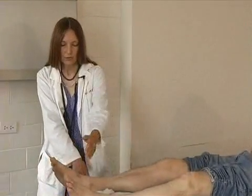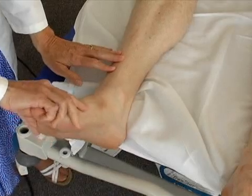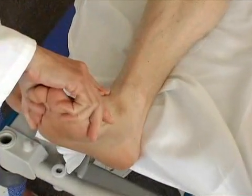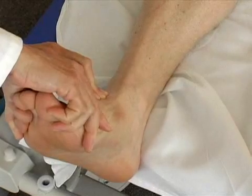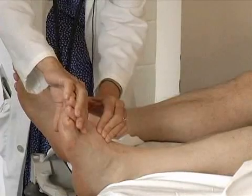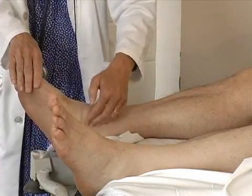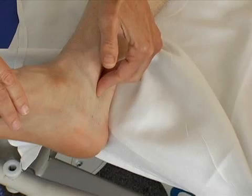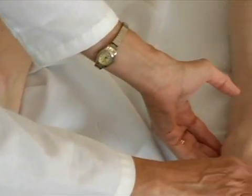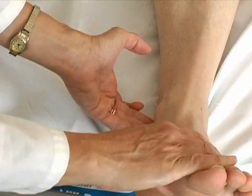And then last, the pedal pulses — dorsalis pedis and posterior tibial. For the dorsalis pedis pulse, keep the foot even a little bit dorsiflexed, and it's just a bit medial of the midline right here. Check the same on both sides. Posterior tibial is just where it sounds like — it's behind the tibia, behind the medial malleolus. Palpate with several fingers on both sides.